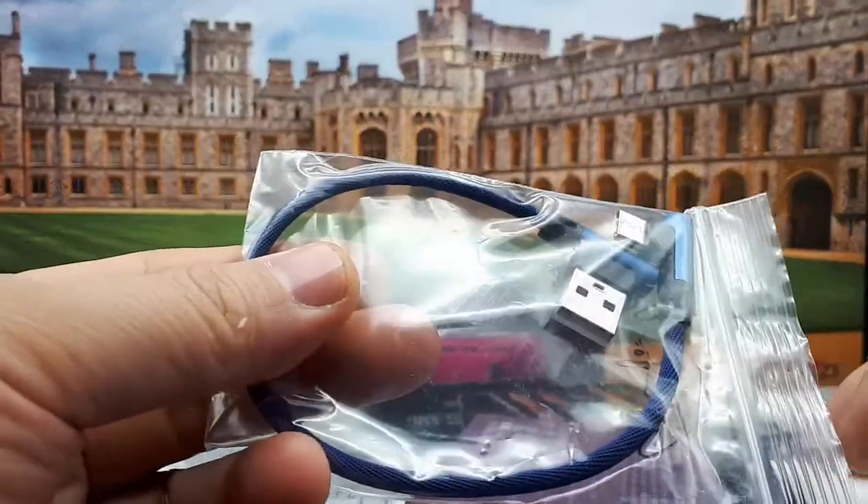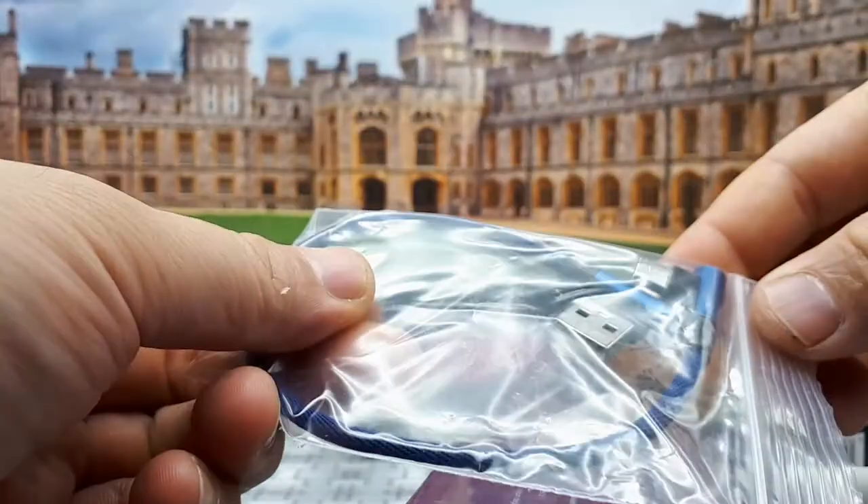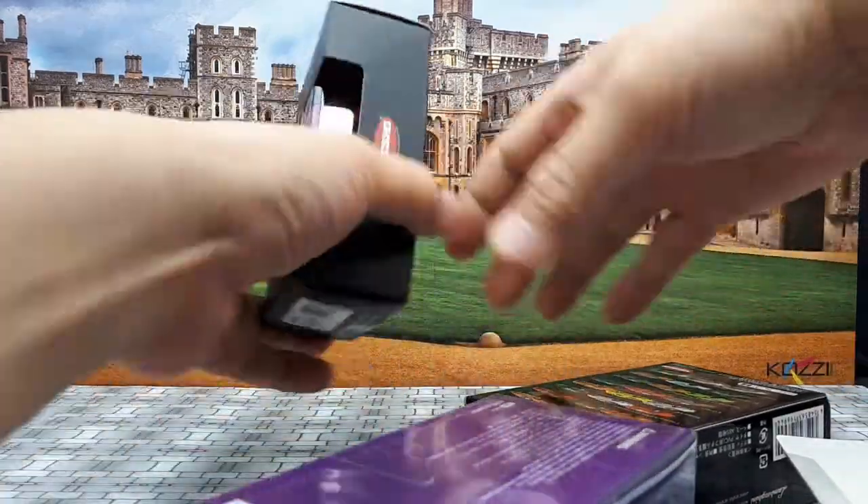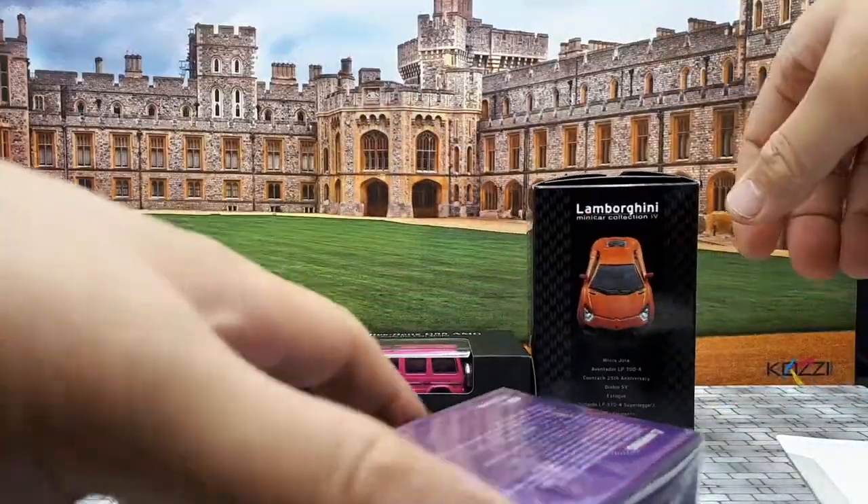They threw in a USB Micro C cable, which my Samsung phone actually uses, so that's good. This is what I've ordered.